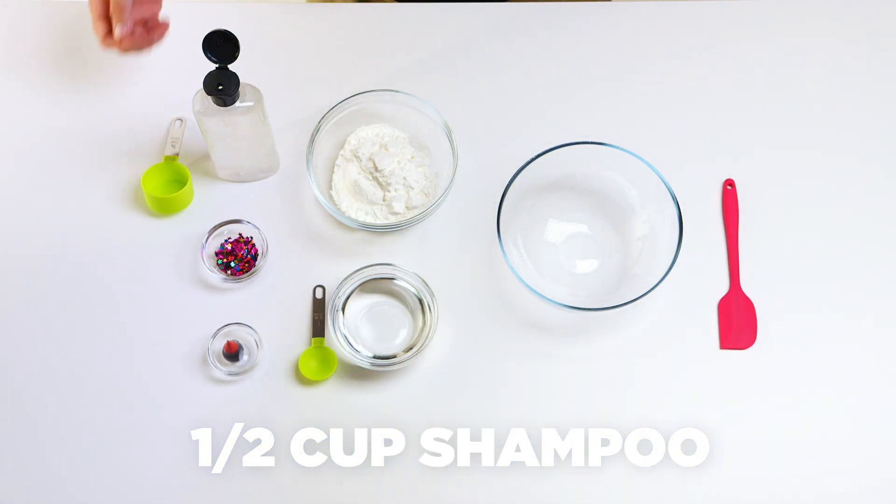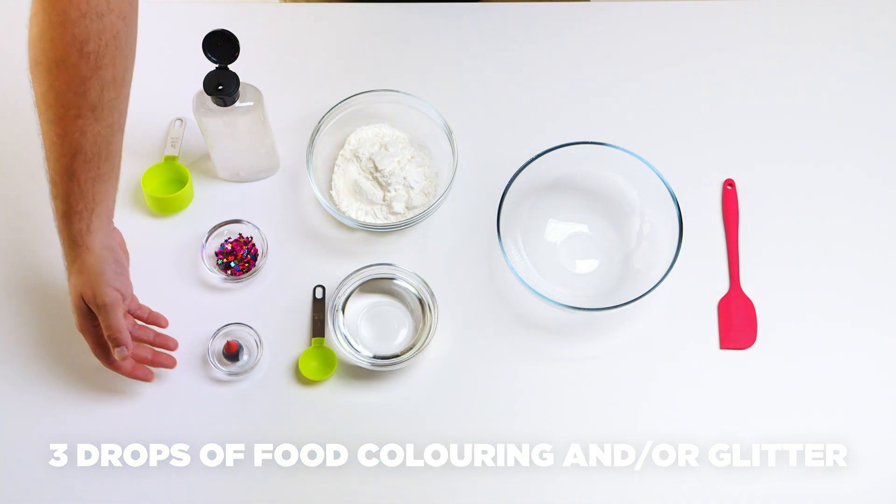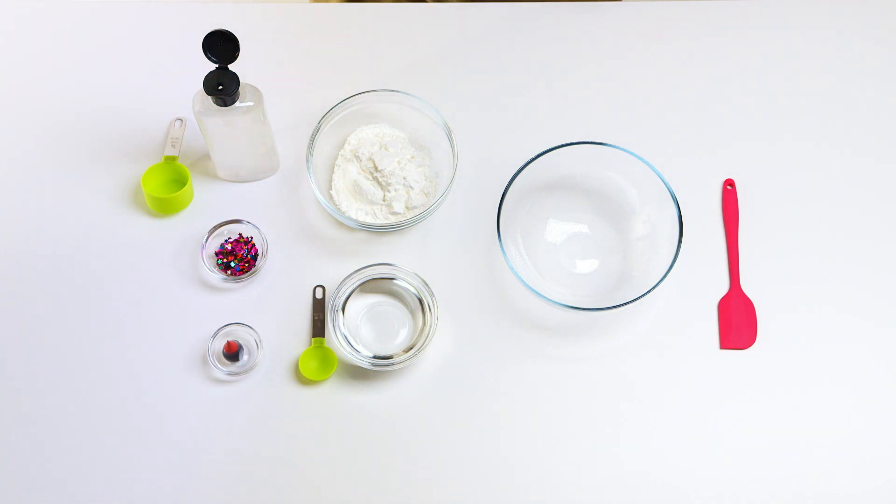All you'll need is a half cup of shampoo, quarter cup of cornstarch, three drops of food coloring and or glitter, and some water.